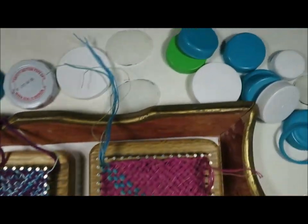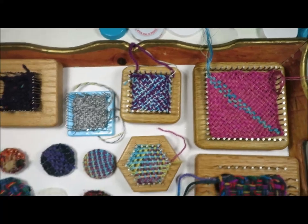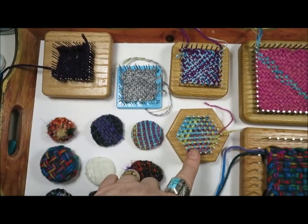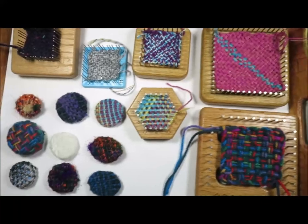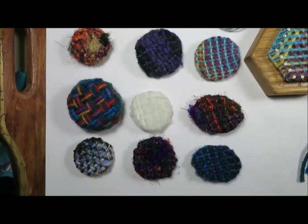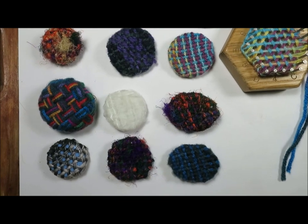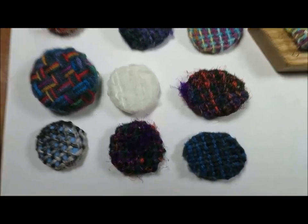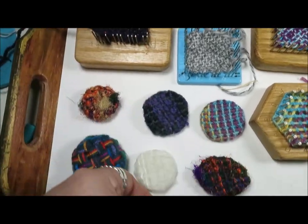A little while ago I was looking at some plastic bottle caps and thinking about good ways to upcycle them. I thought, if I used some of my small looms I could weave little squares and hexagons and slightly larger squares — two inches, three inches — and make neat woven pins or brooches that would make wonderful little gifts. There are times when you want a small handmade gift that says to the other person, I was thinking about you.